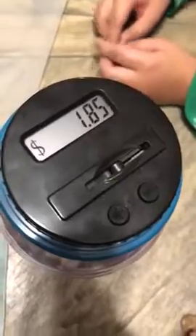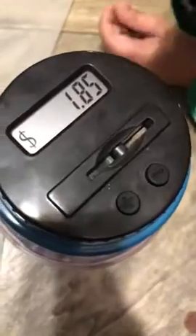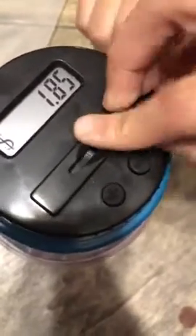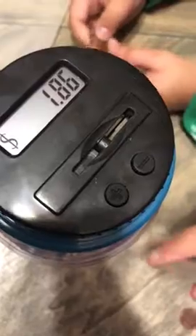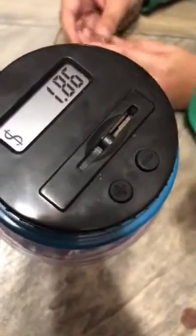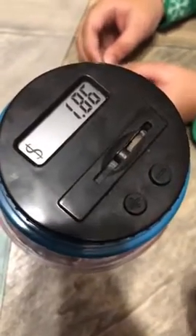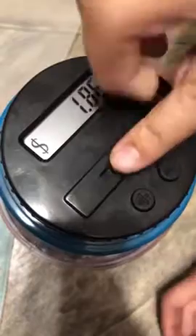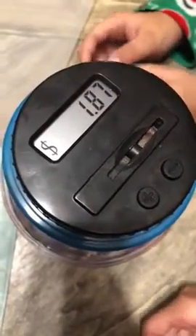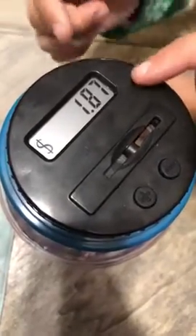Today we'll be reviewing a digital coin counting money chart. First, we have the total of the money in the jar — this is where you put the coins in. Over here is an addition and subtraction button, for if you want to open the lid and put in money or subtract money yourself. You can press the plus or minus button to add or subtract the right amount. We have one dollar and 86 cents — I'm putting in a penny, so it shows you the value of the coin, and now we have one dollar and 87 cents.